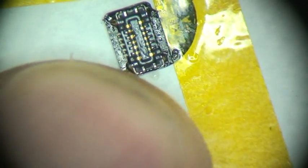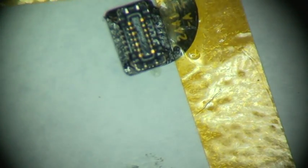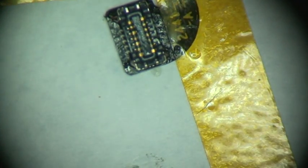And that's my connector replacement for the iPhone 6 home button.